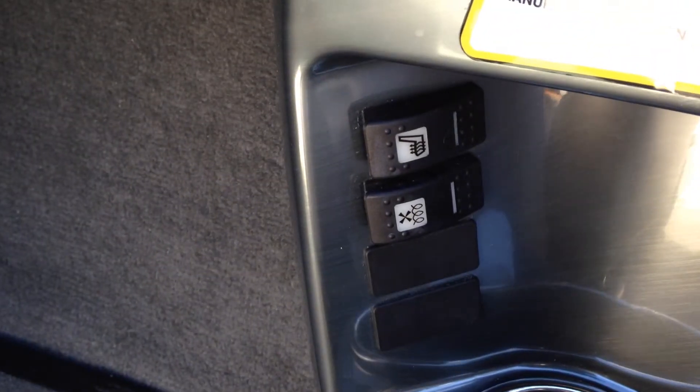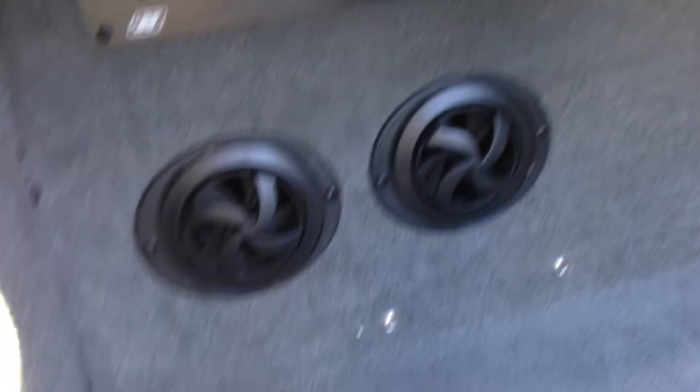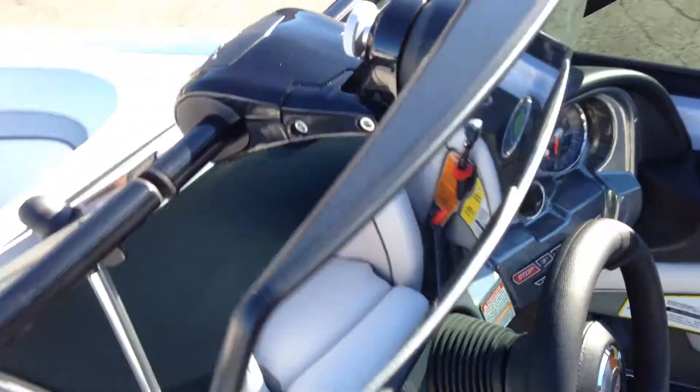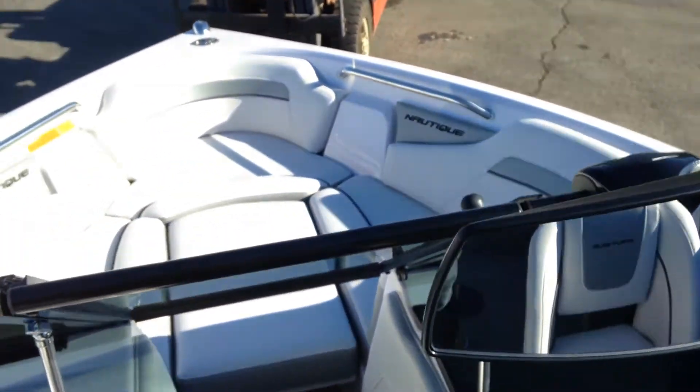We have optioned on here the seat heater and the heater defroster. There are your two heater hoses right there that pull out and reach across the boat. Nice oversized PTM Edge rear view mirror — a great asset to the driver.